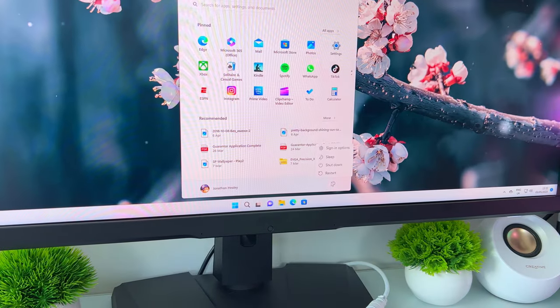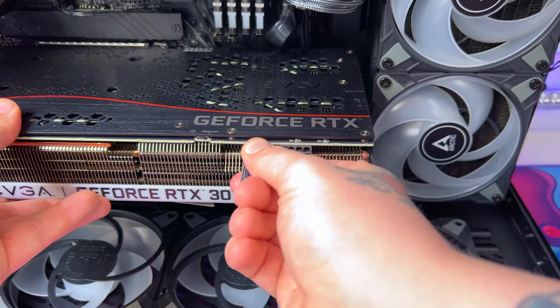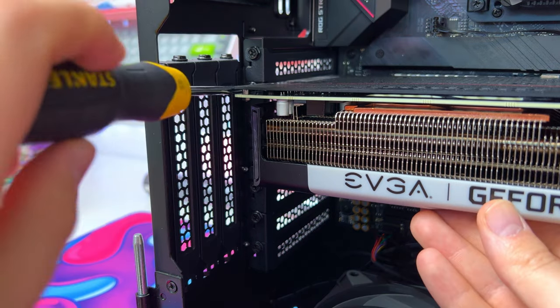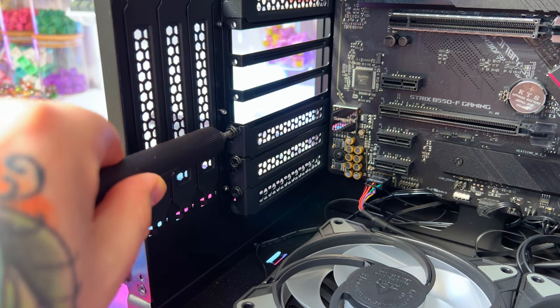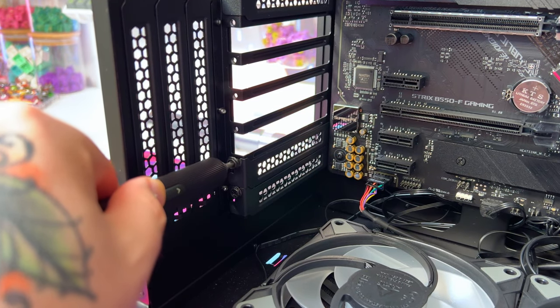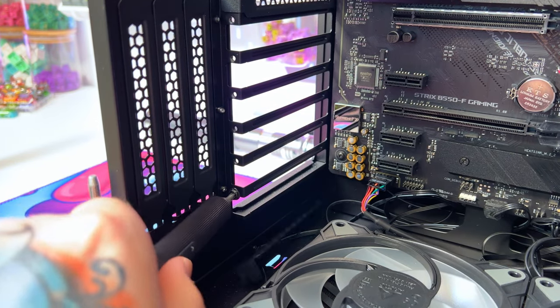Now it's time to get the vertical GPU installed. The first thing we need to do is remove the old 3070 Ti, so let's take out the cables and unscrew the GPU from the case. Now we can release the clip on the motherboard and slide out the GPU. This case does actually have a space for vertically mounting a GPU already, but with a card of this size, I wanted it to be more secure, so we're going to install the mounting kit instead.